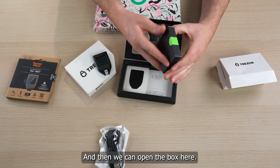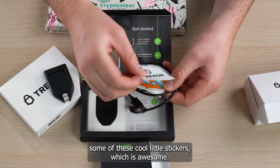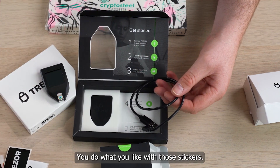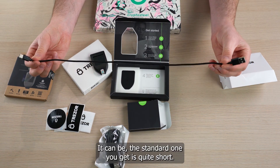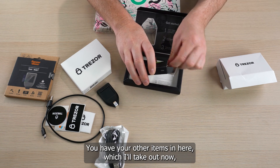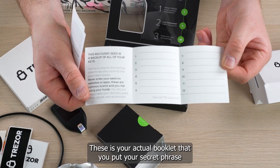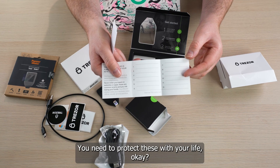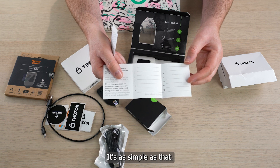Steps one, two, three, four — and then we can open the box. Some of the items you get include these cool little stickers — a Bitcoin love sticker, which is awesome. You can do what you like with those stickers. But this is the actual cable. Remember, the standard one you get is quite short, which is why we ordered the longer version. You also have your booklets — these are where you put your secret phrase or secret code. You need to protect these with your life. No one can see these. If anyone has access to your secret phrase, they have access to your coins. It's as simple as that.